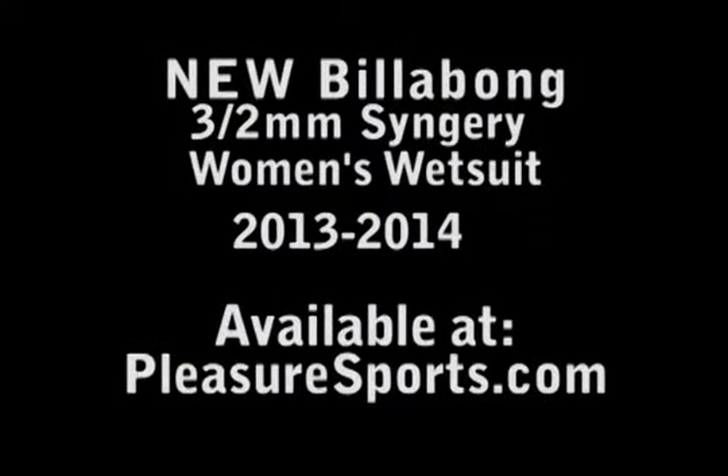Welcome to Pleasure Sports. Today I'm going to show you the new Billabong 3-2mm Superflex wetsuit for women.